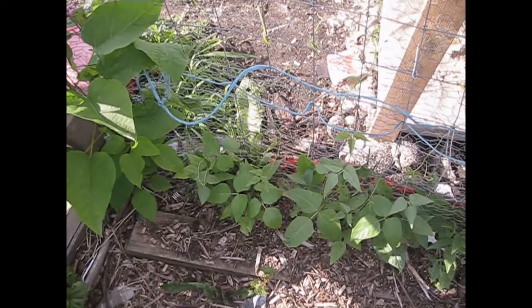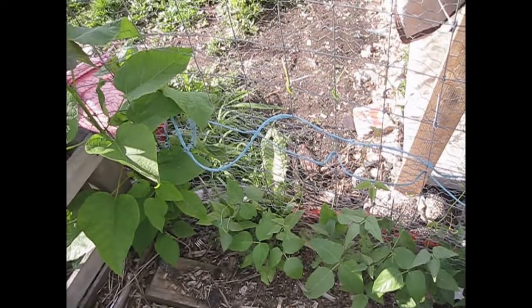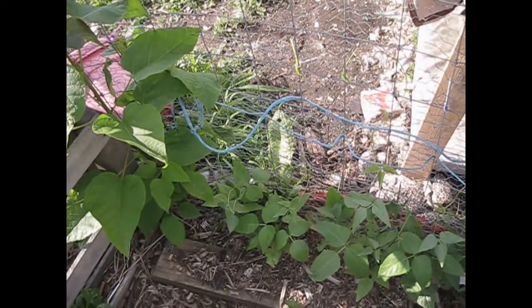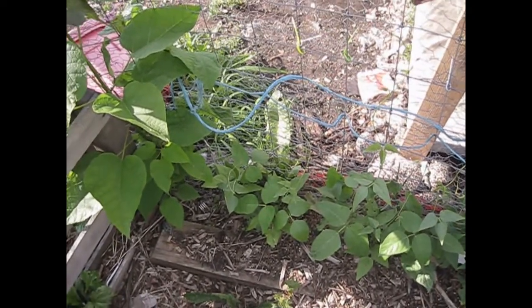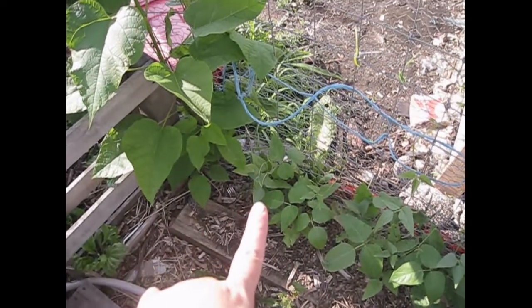I actually grow a lot of vining plants up here on this fencing because it's a very good trellis that's already here — it's our dog pen. So again, that is my Christmas lima bean that we are following this year for the single seed challenge.